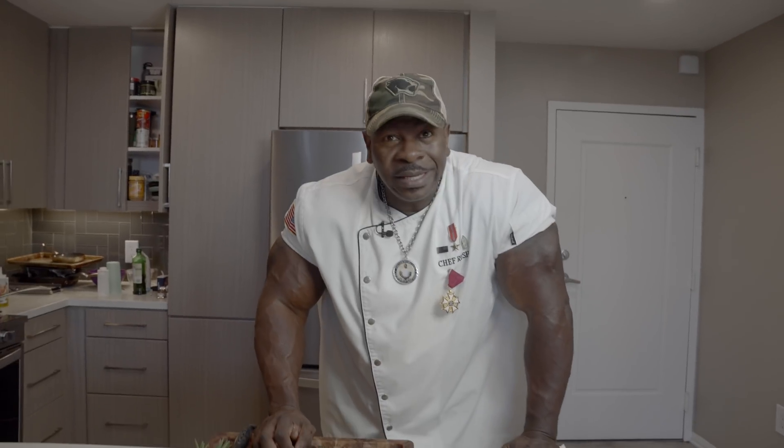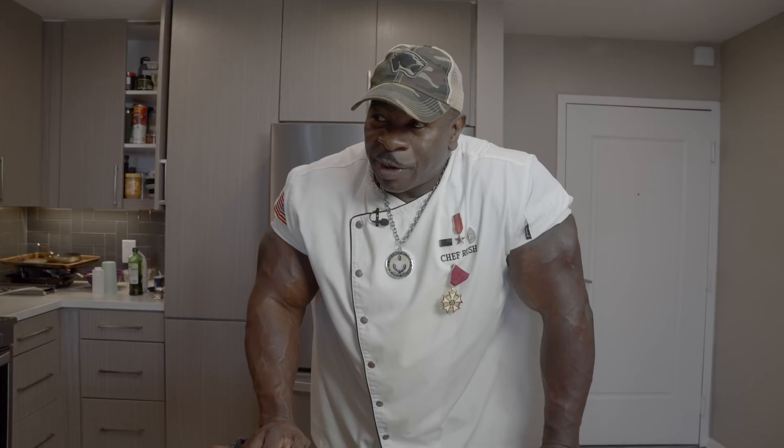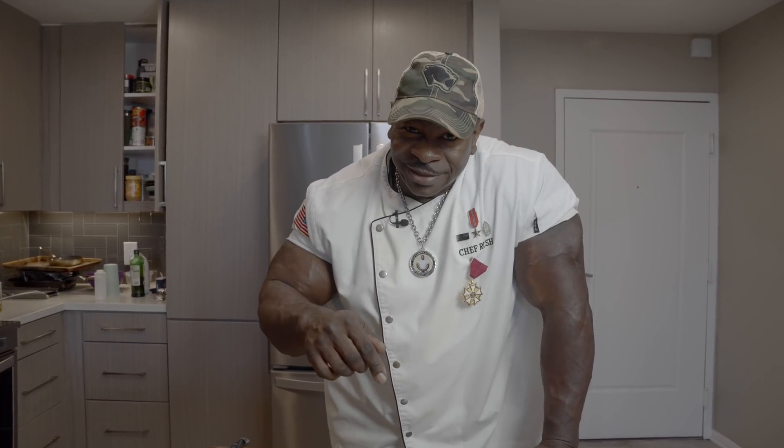We're gonna want one of my favorites because I eat about 24 of them a day. One of my favorite chefs, Gordon Ramsay, he does this and he kills it every time. He makes it look so easy and so sophisticated, so elegant. I'm just gonna make you hungry.